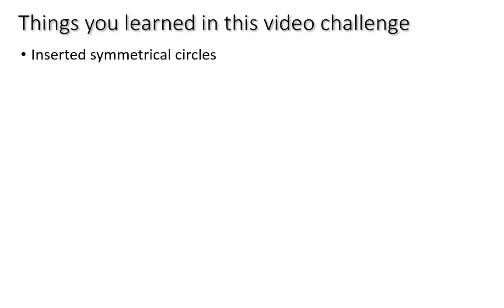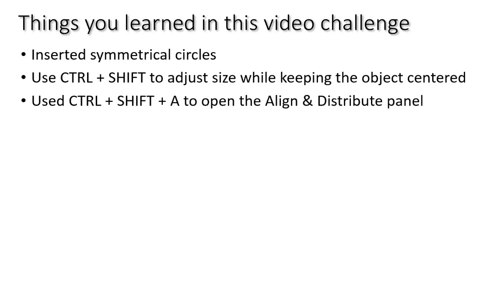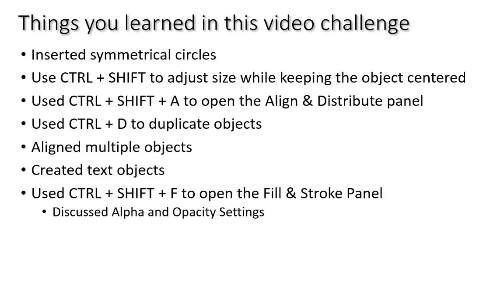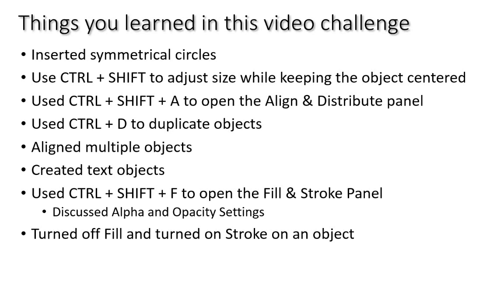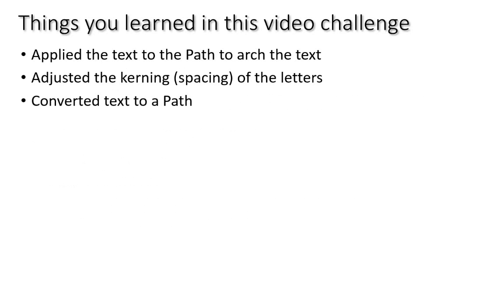To recap the things we learned: we inserted symmetrical circles and used Ctrl+Shift to adjust size while keeping them centered. We used Ctrl+Shift+A to open the Align and Distribute panel, Ctrl+D to duplicate objects, aligned multiple objects, created text objects, and used Ctrl+Shift+F to open the Fill and Stroke panel. Alpha and opacity must both be fully up or you won't get a filled object. We turned off fill and turned on stroke to get an outlined circle for the arch text.